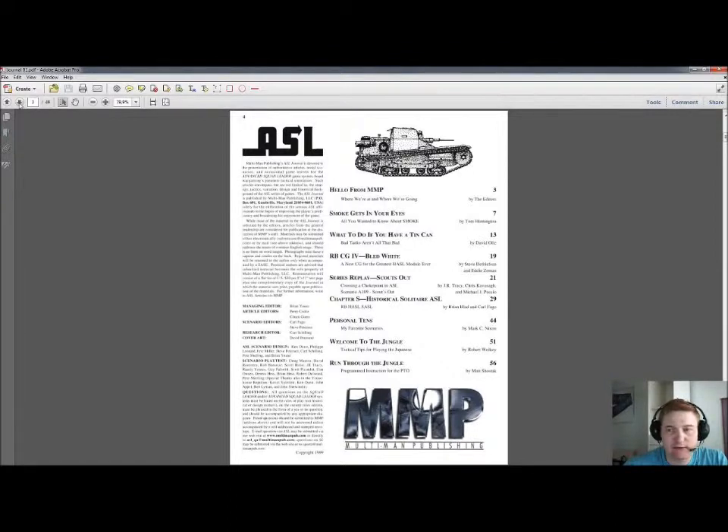Let's take a look at the index. We have some articles: Smoke Gets in Your Eyes is the first one, What to Do If You Have a Tin Can, the Red Barricades CG4, Bled White is in here as well — that's a series replay — Scouts Out, and some Chapter S, Historical Solitaire ASL. We also have an article called Personal Tense, Welcome to the Jungle, and Run Through the Jungle. So a lot of stuff in here. Let's kick off with the first one.